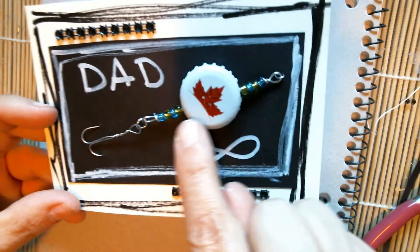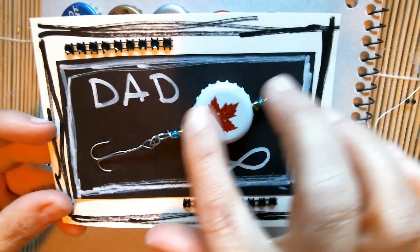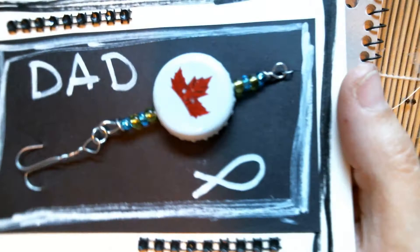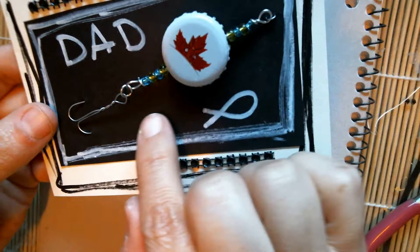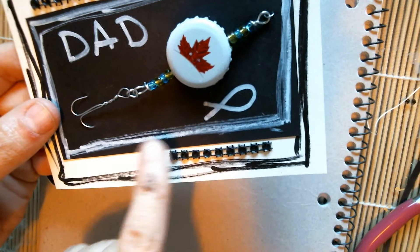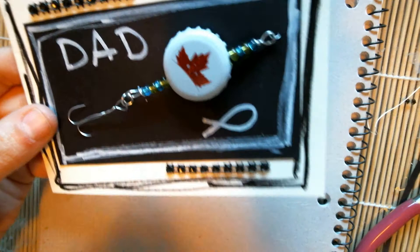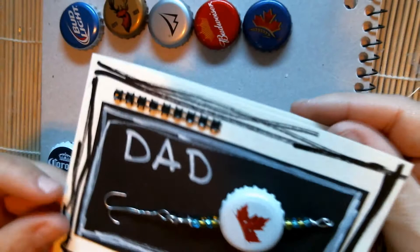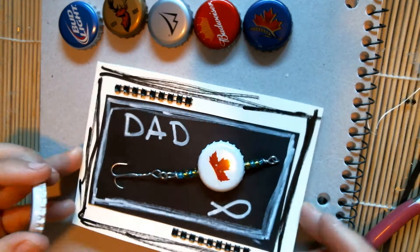Today's project is to make a lovely fishing lure embellishment. This is the embellishment we're making for Father's Day — a fake hook and a lure. You can make these sturdier with sturdy wire and actually have a usable hook. The project today is an embellishment for a card, a tag, whatever — so this is the card, and I have a faux hook.